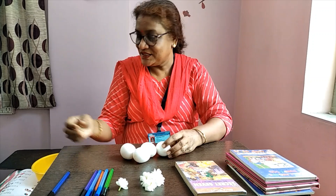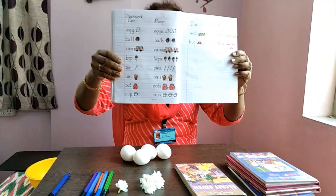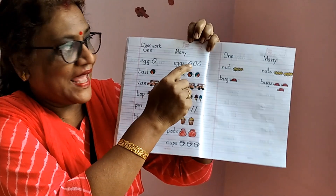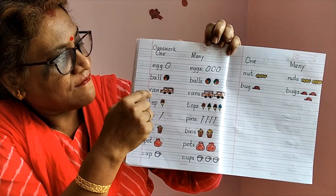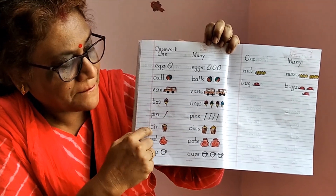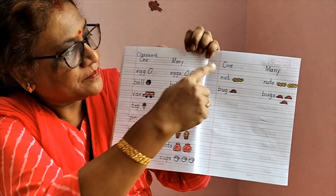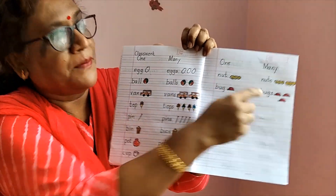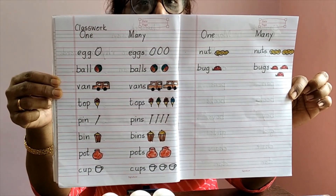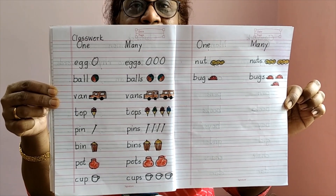Have you understood, children? Now you will take out your E2 copies and do this classwork. Date: one — egg, eggs; ball, balls; van, vans; top, tops; pin, pins; bin, bins; pot, pots; cup, cups; nut, nuts; bug, bugs. If you can draw very well, you can draw and color it also. You will do this in your E2 copy.